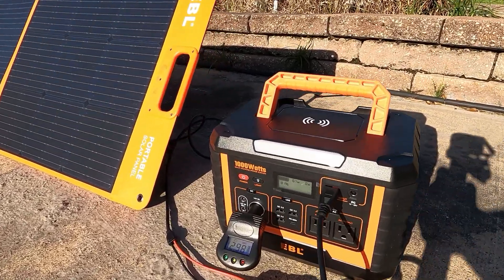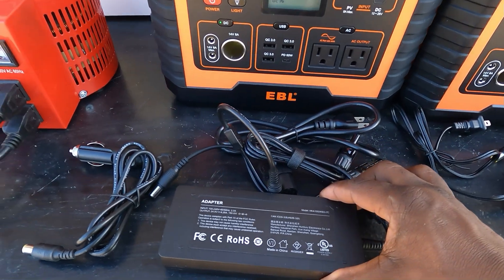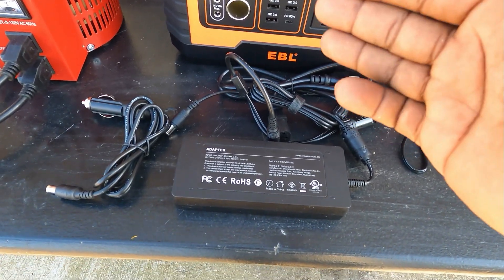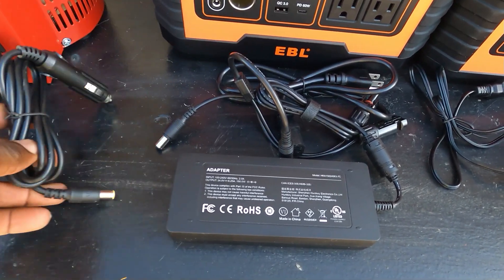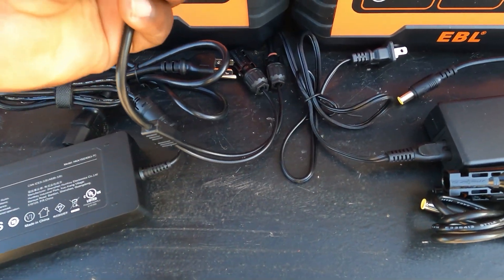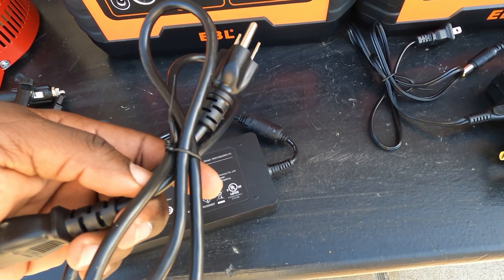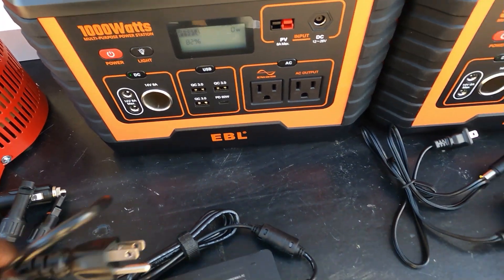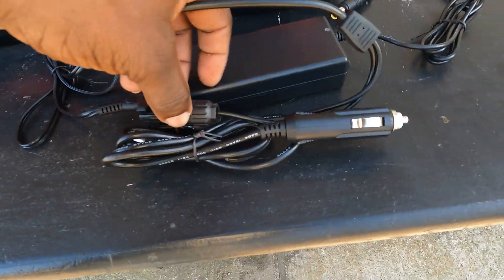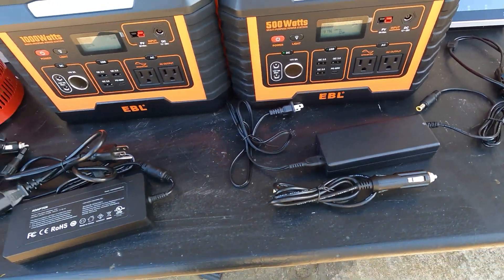Where the two units differ is AC charging. The 1000 watt comes with a larger brick charger — I'd prefer if it were internal, but it comes external. You also get a cigarette lighter car charger and a solar MC4 plug so you can charge from the DC side. The 500 watt comes with a smaller brick. It also includes a DC input for solar charging and one for the car charger.